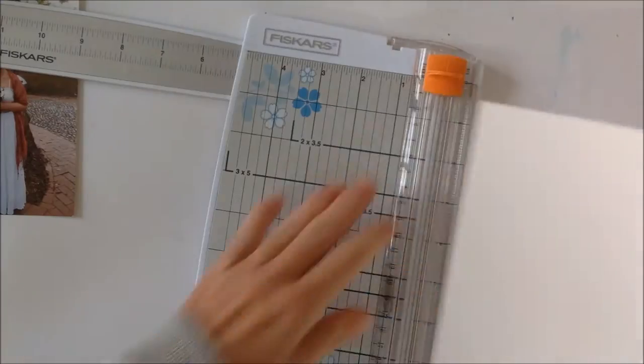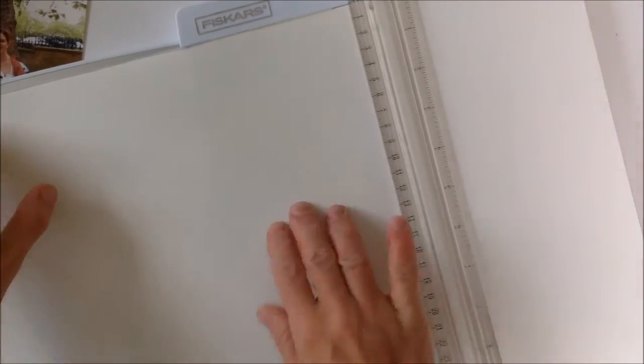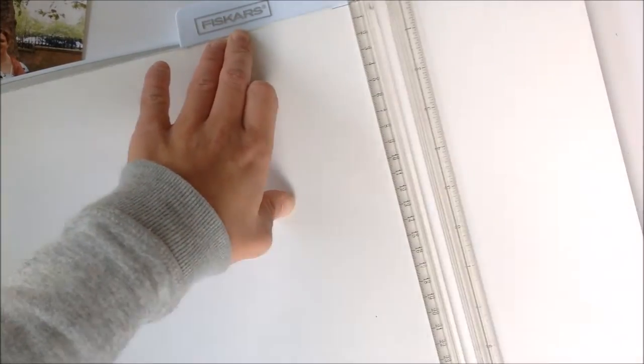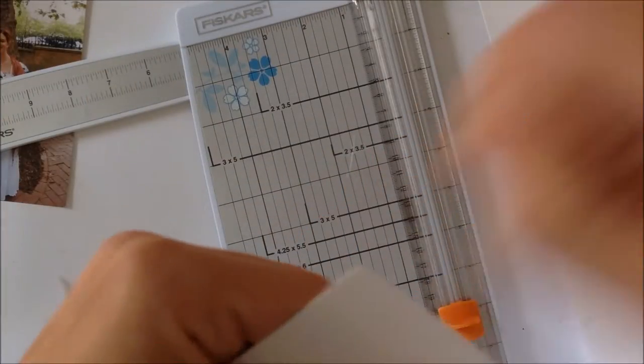We had two weddings — one in the UK with just our friends around us, and another one in France later on. This picture is from our wedding in London. I'm starting by cutting down a piece of watercolour paper — it's A3 watercolour paper, so it's about 11 and three-quarter inches wide by 16 or so.